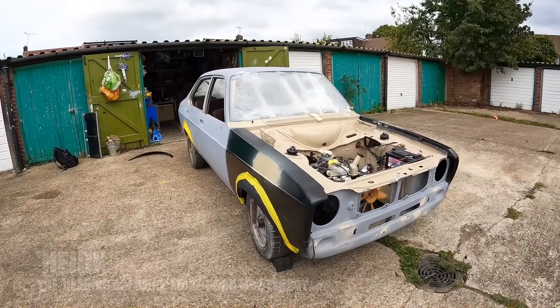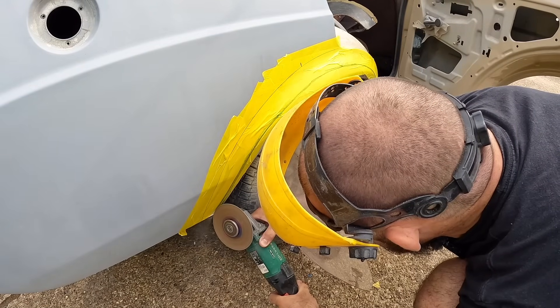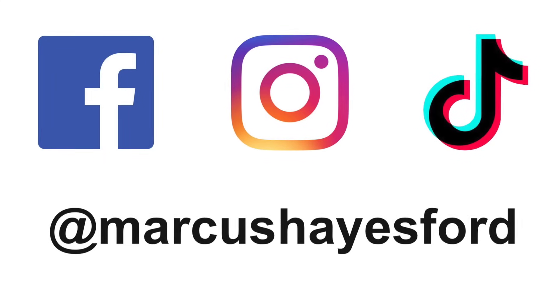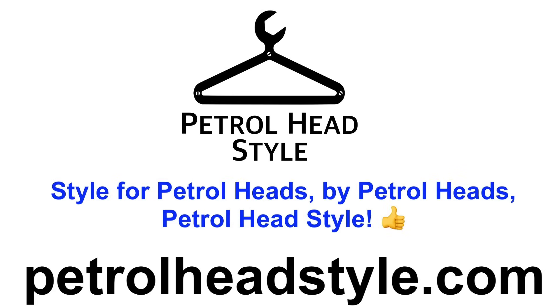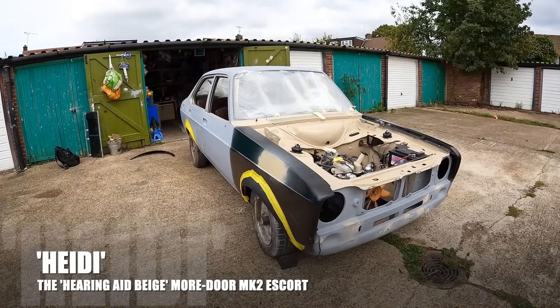In this video, it's time to get myself past the point of no return by hacking into Heidi's body. Loads of you will be happy to see that that ridiculous spoiler has been removed. Let's send it. Found a bit of a hole in this corner, so that's going to need a repair. The arch actually cracked. I'm Marcus Hayes, and today it's time to get a bit crazy with Heidi.